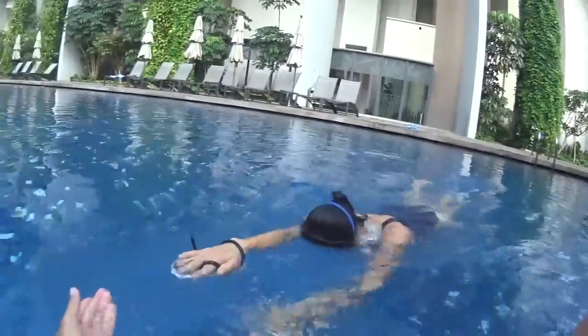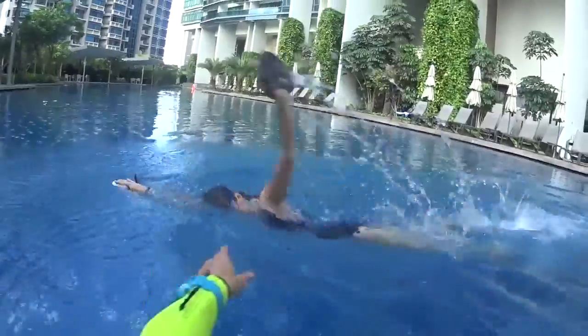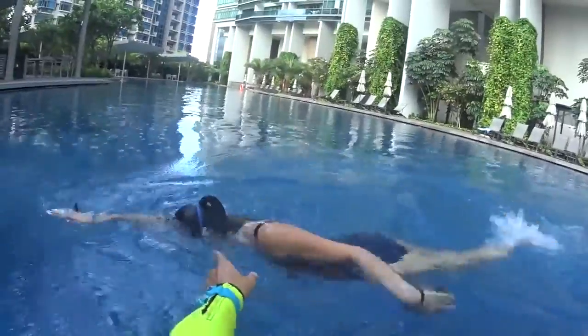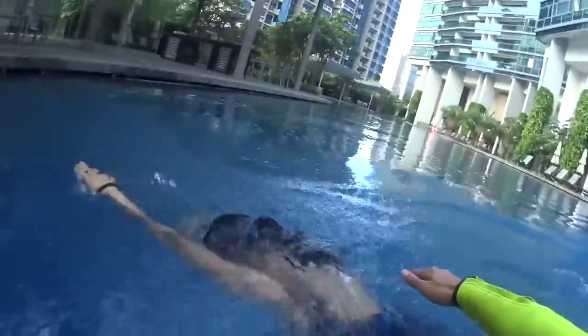And go — one big stroke, two big strokes, pop your face in the water, very good. One big stroke, slowly, two big strokes, and out. Slide your hand on the surface, and good — done when you breathe, very good.